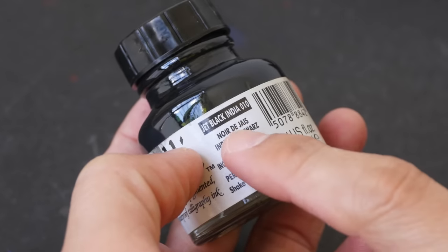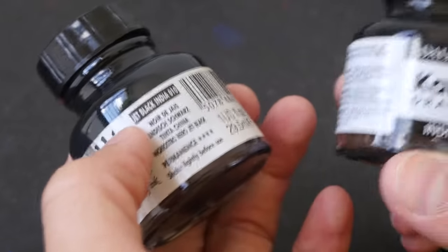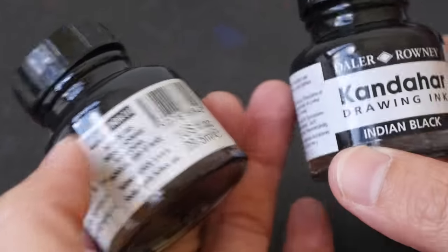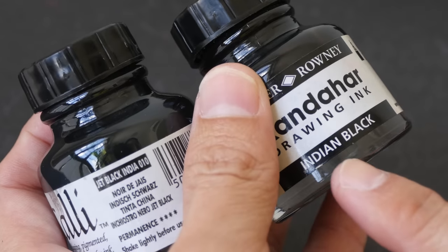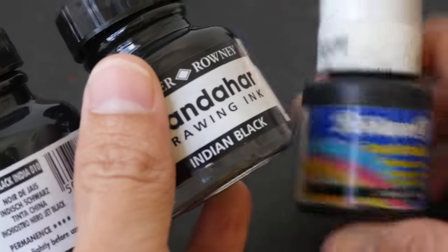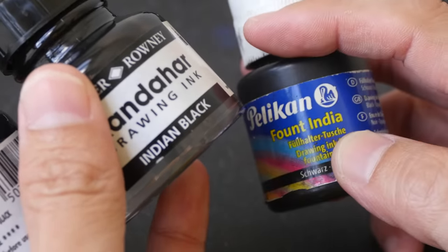I would not use India or Indian ink in brush pens because these inks are heavily pigmented and some of the pigment particles may clog up the brush pen. So any ink bottles with the words India or Indian, I would avoid them.